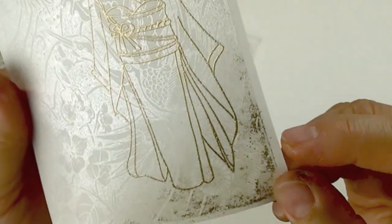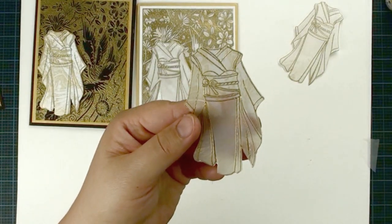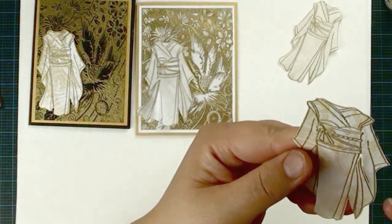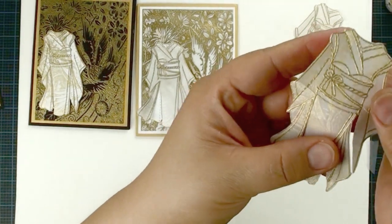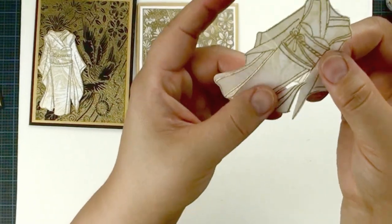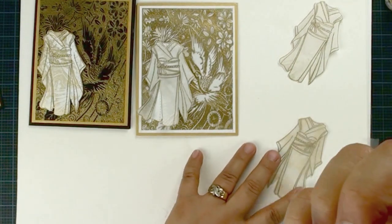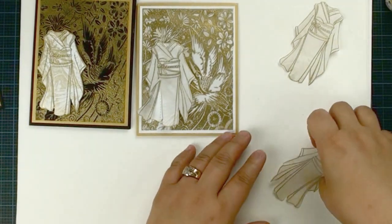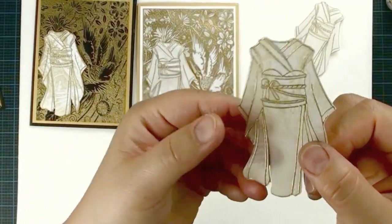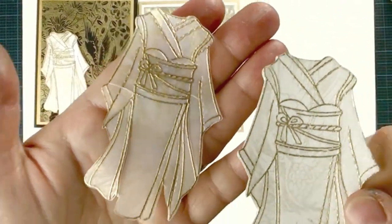I'm going to die cut it. Here is another great tip — this is vellum, which is actually very thin, and when I die cut it, because it's too thin, it sometimes cuts too much and parts get loose. Don't worry about it. If this happens to you, all you have to do is use invisible tape and tape the back. The tape is invisible so you don't see it. Isn't that nice? This is what it looks like — very elegant and very pretty.